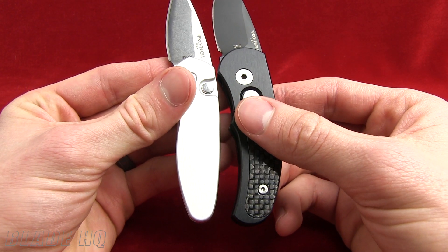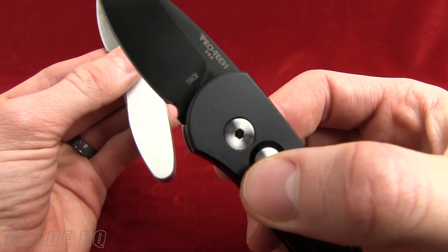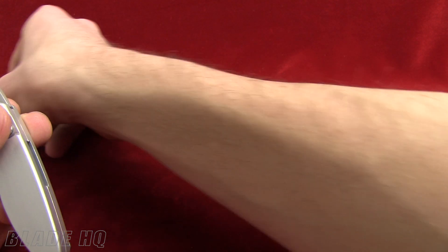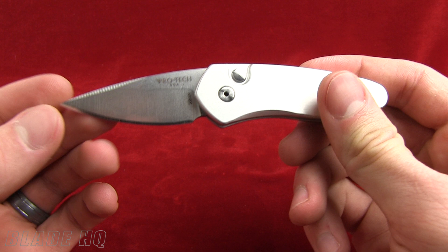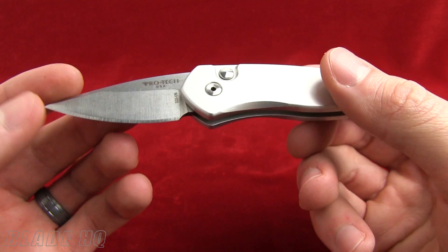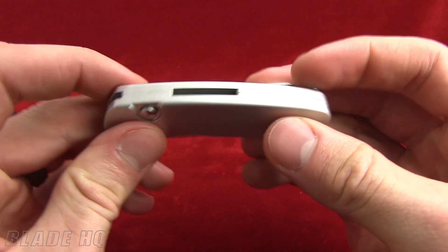It just depends on what you're looking for. They've also upgraded the steel to S35VN rather than the 154CM steel they usually work with — that's a cool thing. The blade is 2 inches exactly, overall length is just over 5 inches, and the closed length is 3 inches.